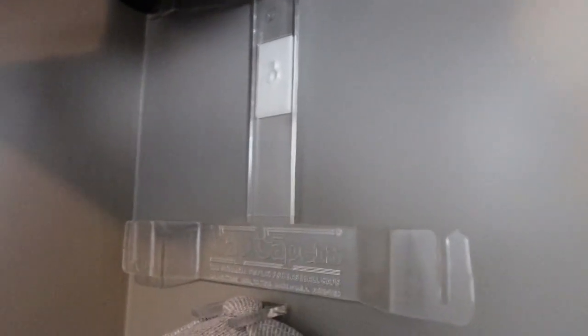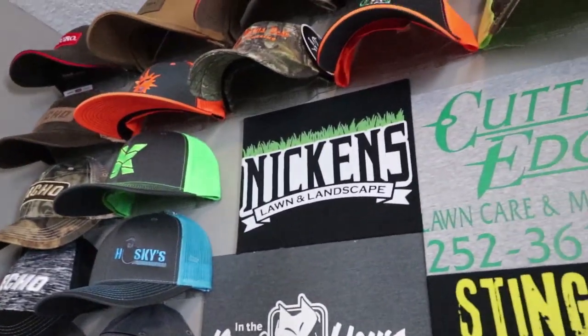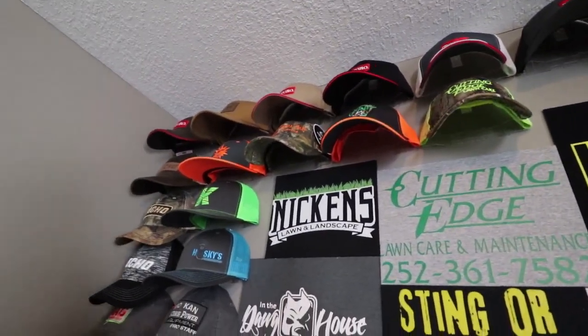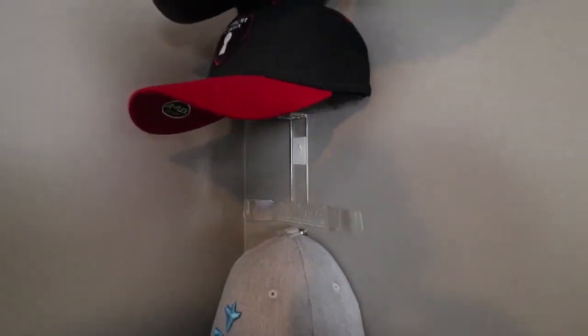And then this sticks out from your wall. They send you double-sided tape, so I had no holes or anything. This double-sided tape should come off the wall without peeling the paint as well, so I really like that about it. And it makes everything look nice and organized.